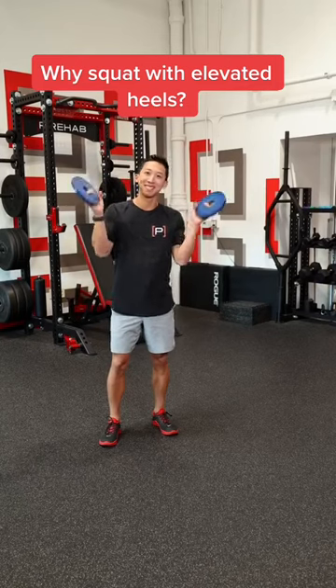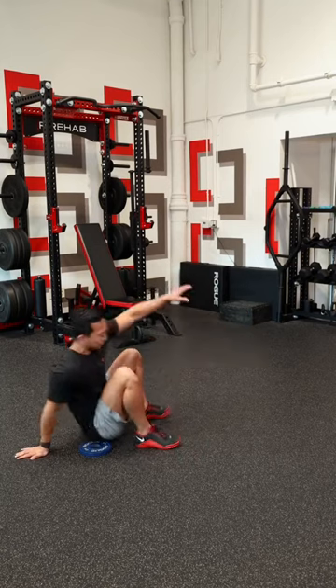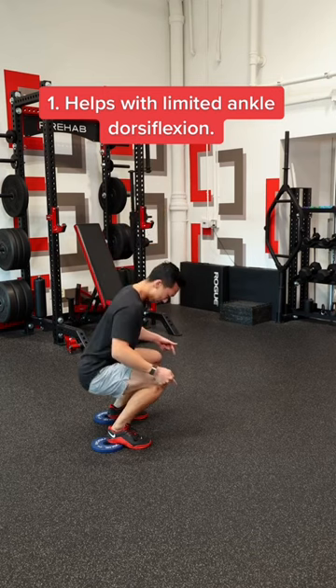Why do people put weight plates under the heels when they squat? If you're one with limited ankle mobility, as you try to get lower, you literally fall backward. Now, if you squat on a weight plate, we start in more ankle plantar flexion, allowing us to go into more dorsiflexion and a deeper squat.